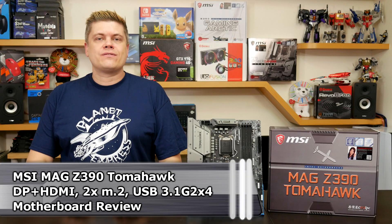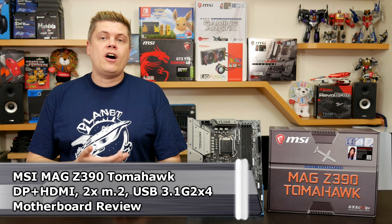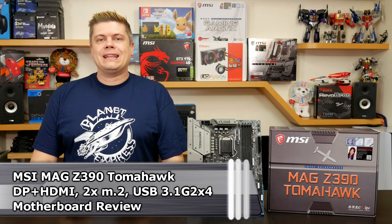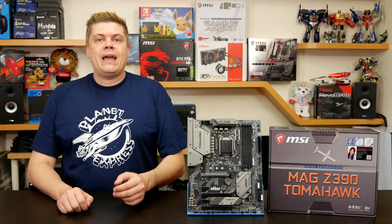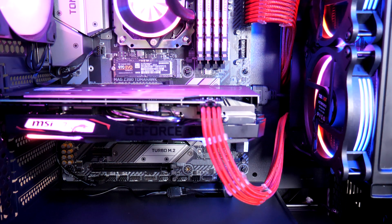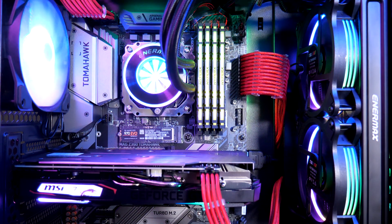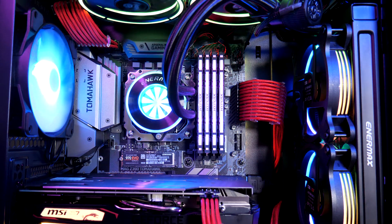We've been using this really amazing new Z390 motherboard to help our last several videos and it's about time we did a review of it. MSI always keeps up with the latest processors and technology, and with MSI's MAG line which focuses on functionality with a rugged military style, their Tomahawk has been updated to handle Intel's 9th gen processors.